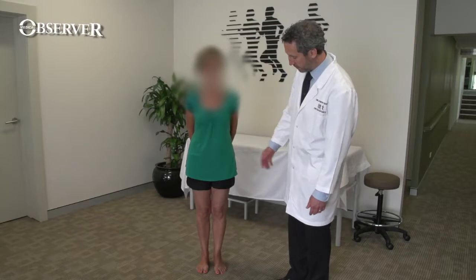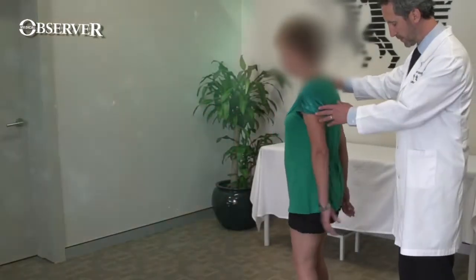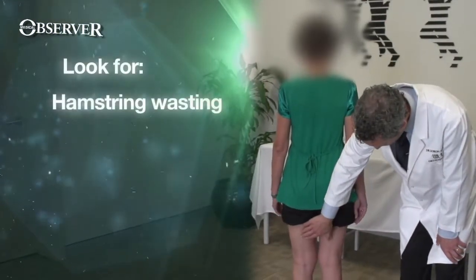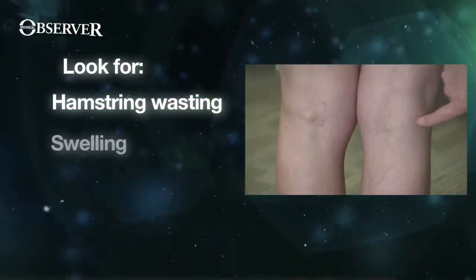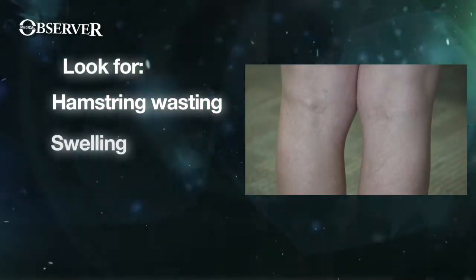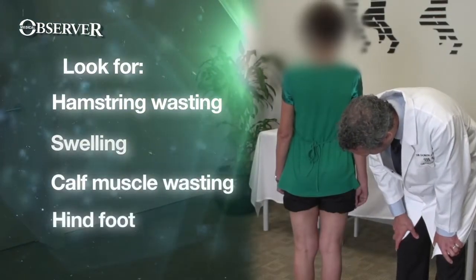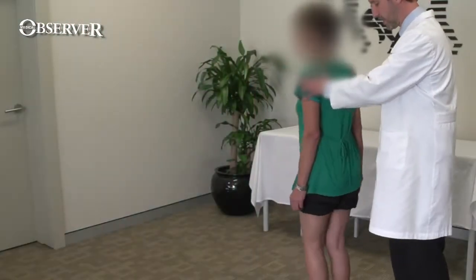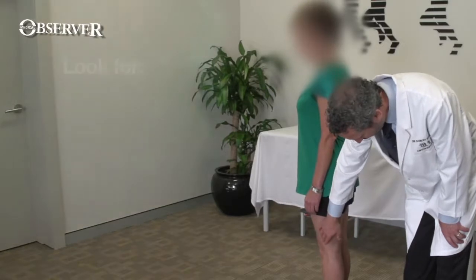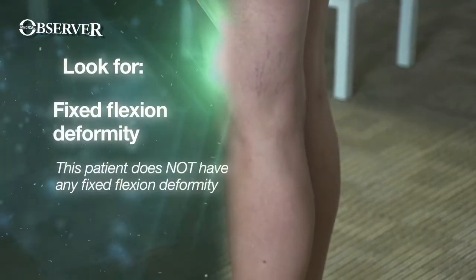Having inspected from the front, we ask the patient to turn around and inspect from the back — looking for hamstring muscle wasting, popliteal fossa swelling, and checking that the popliteal creases are at the same height. We also look for calf muscle wasting and any problem with the hind foot. We then get the patient to turn sideways and ask them to straighten the knee as much as they can to make sure there is no fixed flexion deformity and that they can get the knee fully straight.